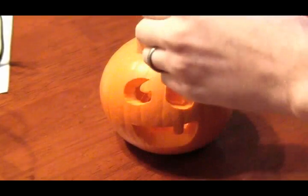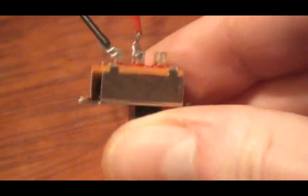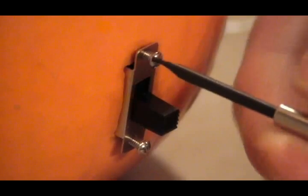Next, carefully cut a small slot into the back of the pumpkin big enough to hold the switch. Then insert the LED module and guide the wires out through the back slot. Connect the wires to the switch and solder if you like. Finally, mount the switch and you're done.